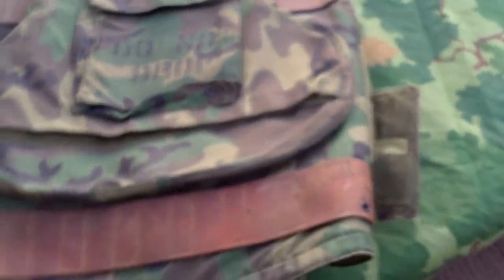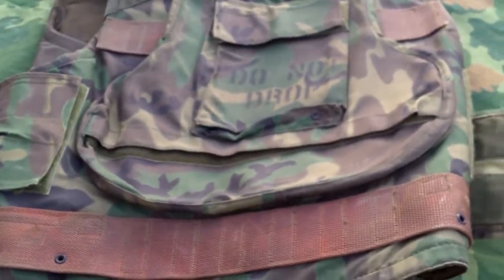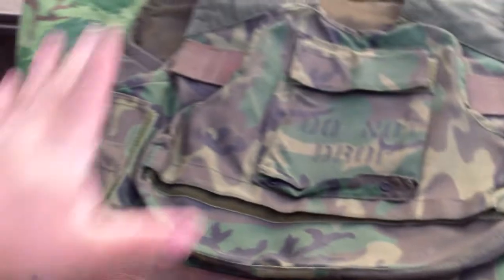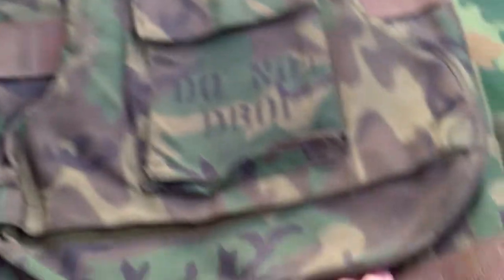Now of the five of these that have surfaced in modern times, three of them have their plates, but no pictures of the individual plates have ever been posted. Unfortunately mine does not have the plate — so out of the five, three have the plate and two do not, and mine is one of the two that do not.